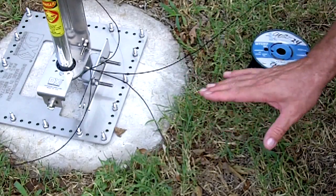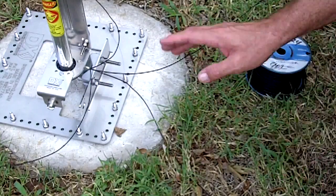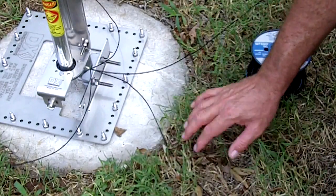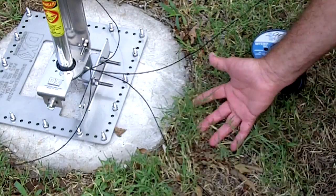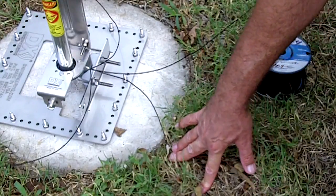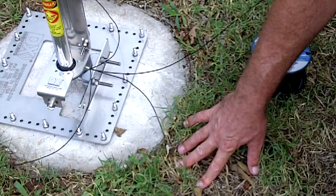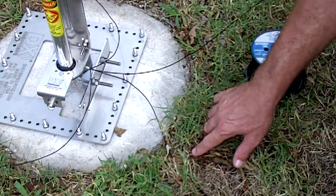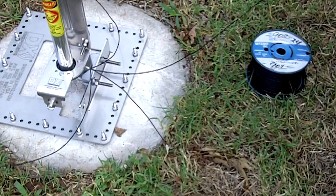We've had way in excess of 100 degrees for weeks in a row up until last week, so the lawn has really suffered here. But I'm going to mow it down — it's growing again — and I'm going to pin these radials down, and the lawn will grow right back over it. You can see it'll just absolutely disappear. It almost lays flat on its own.